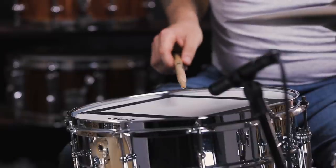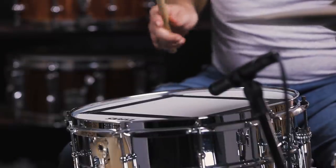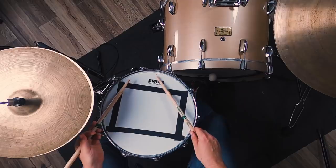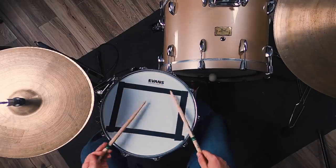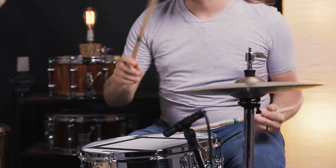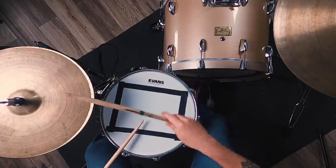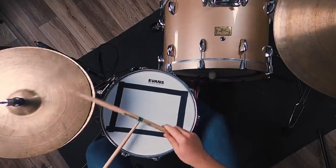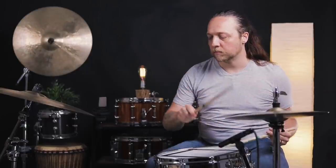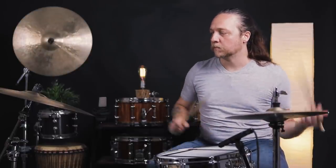Next up, one that I've never personally done but I've seen a lot — it is the tape square. If you saw the earlier episode about the toms, we did triangles on the toms. We're doing a square today, trying to keep equal opportunity geometrics here.